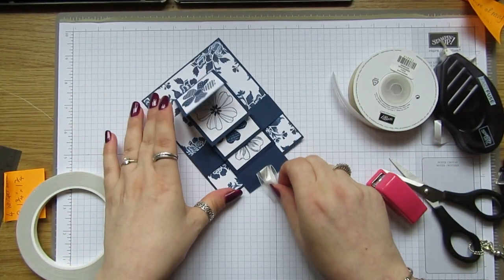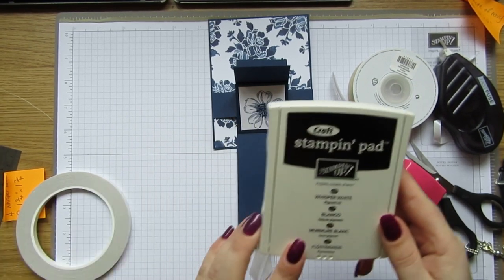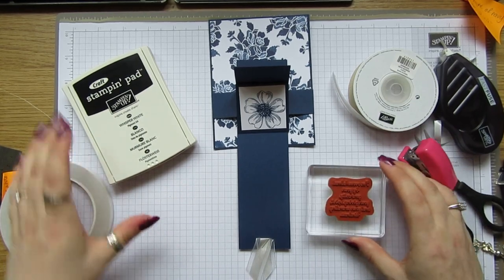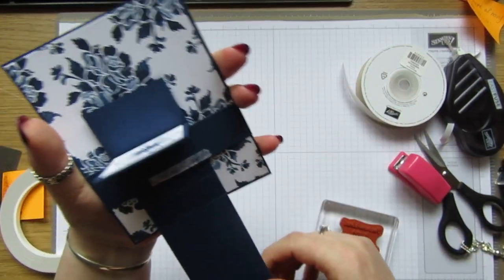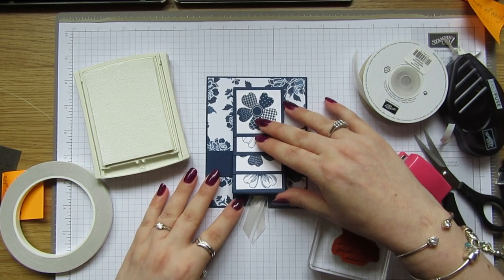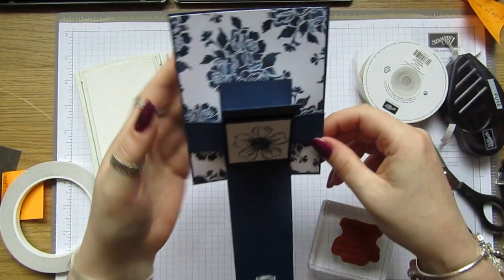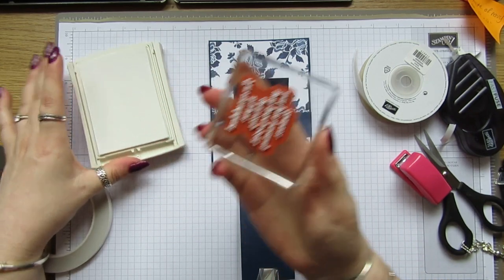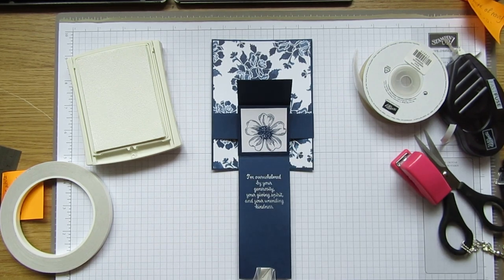I was going to stamp a sentiment on here. I think I'll do it with the Whisper White craft ink and the sentiment from Thankful Thoughts, and we'll stamp this just on here. Just pull that down — I'm going to stamp it about there. Okay, that looks lovely.